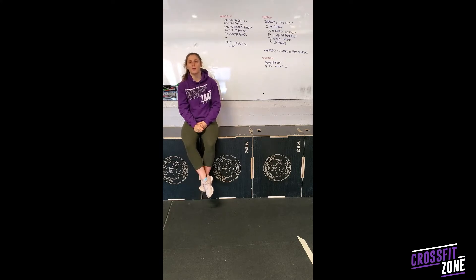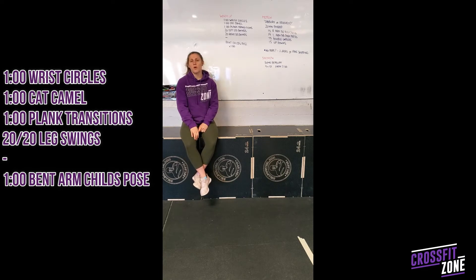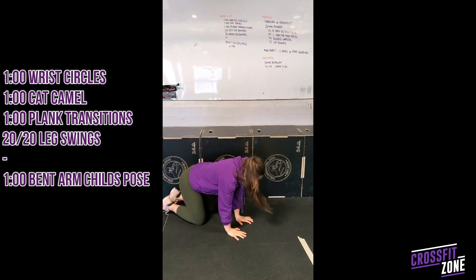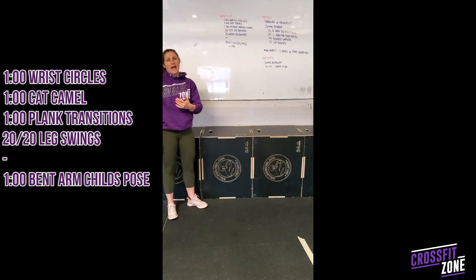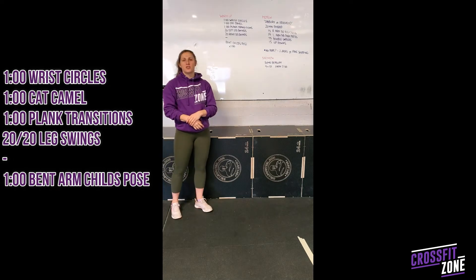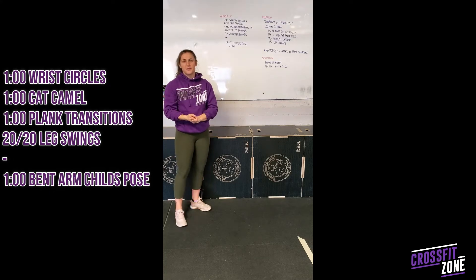For today's workout we will start off with a little warm-up. We'll start with one minute of wrist circles — for this movement you'll be on the ground just to get our wrists all primed for our workout, and you'll do one minute, circling around your wrists. You can flip the wrists over to get a stretch into the back. The next one is one minute of cat cows, just getting that nice flexion and extension into our spine, and then one minute of plank transitions — going from our elbows up to our hands and then back down — and you'll rotate and accumulate reps of that throughout one minute.